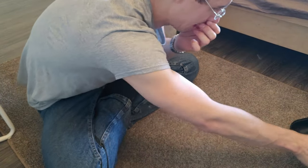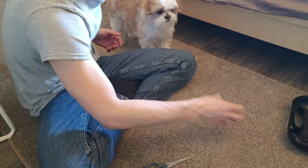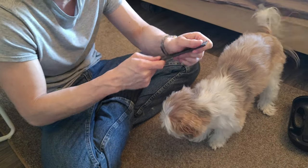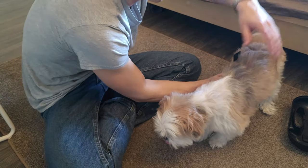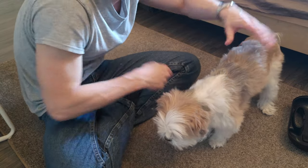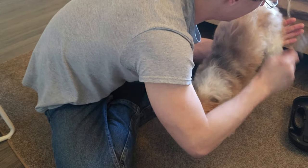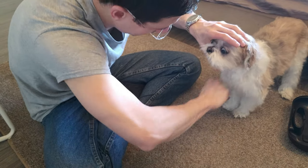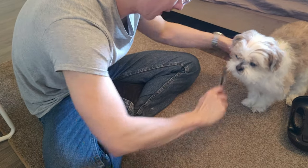That's about all we want to do with the clippers, so now we're moving on to scissors — where we need to be even more careful. The main goals are to straighten anything that looks choppy. I'll brush his hair out a little bit to get a good idea of how things look, then fix any little things up — round out his legs and also work around his face. The clippers do a pretty good job but there will be some edges where you need to get in there with scissors.